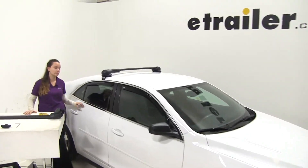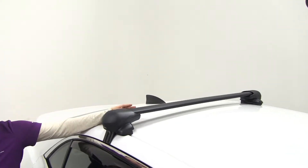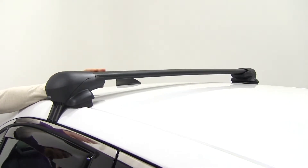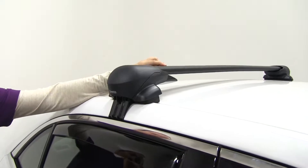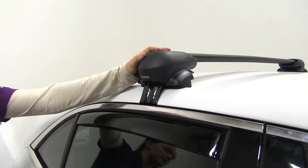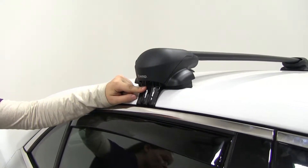Today on our 2015 Chevrolet Malibu, we're doing a test fit of the Inno Aero crossbars. The part number for the crossbars we're using in the back is INXB108. For our front bar we're using INXB115. Our foot pack is going to be INSX200 and the fit kit we're using is INK116.